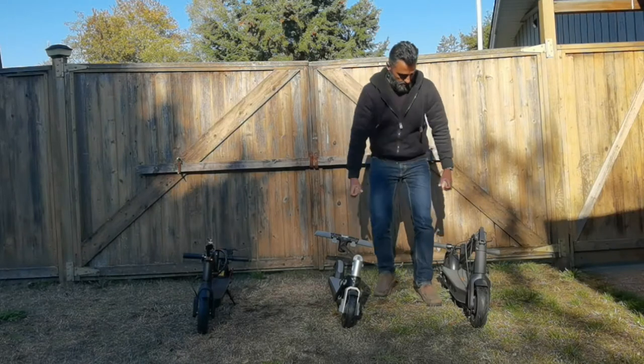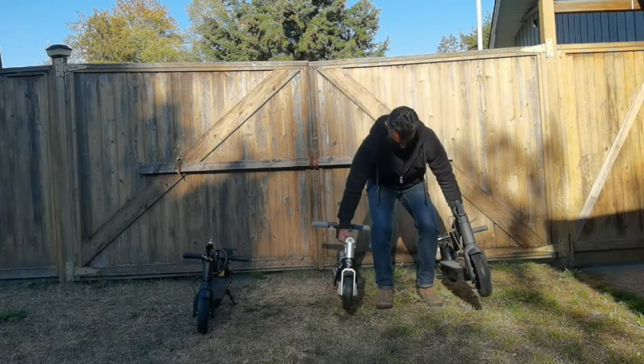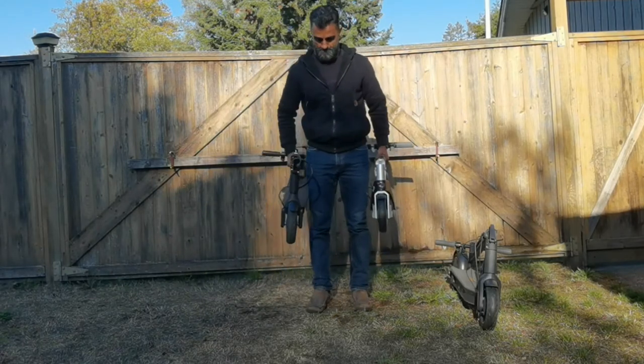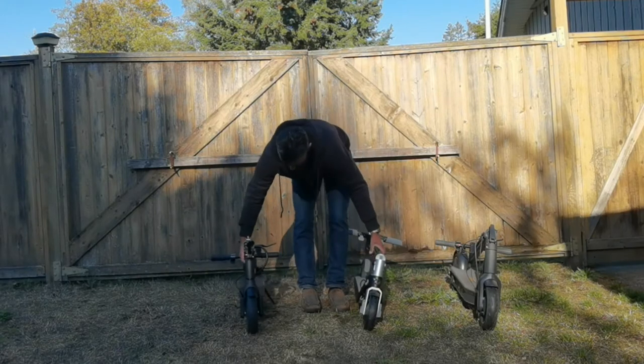In terms of weight, the Segway Ninebot Max is the heaviest of the three, weighing in at 41 pounds. For myself carrying it — it's heavy. I can carry it and take it upstairs, but disclaimer: I weight train about five days a week. I think females are going to have a hard time carrying this for a long period of time — they might want to carry it with two hands. In contrast, the Gyrocopter Flash 3.0 is only 26 pounds, a very considerable difference, and when carrying both side by side you can definitely feel the difference.